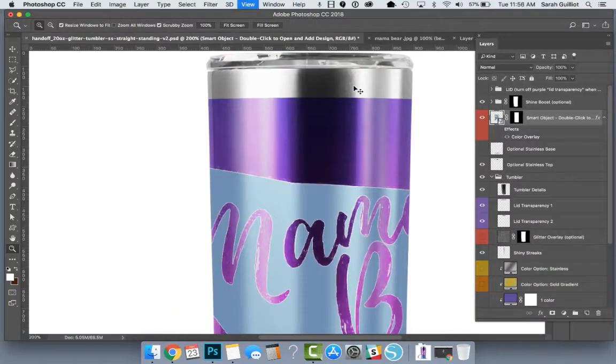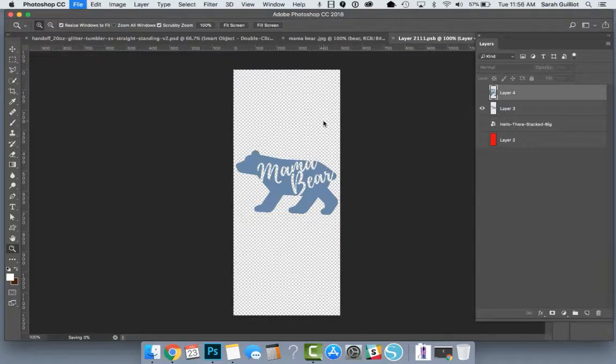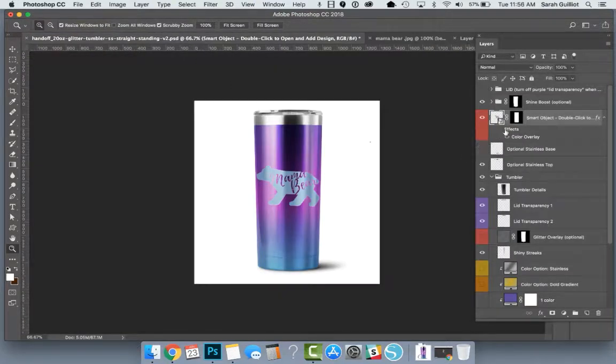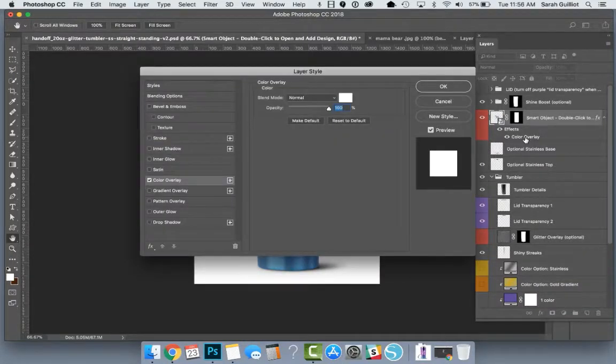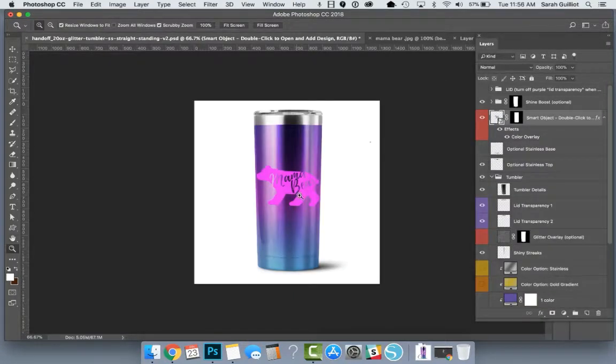So it's up to you at this point — you could say that's good enough and this is exactly what you needed. You can color it white, or you could change the color by clicking on Color Overlay and choosing some other color and hitting okay. But if you want a little extra credit, you want to go back and clean up that original file. Let's go back to Mama Bear.